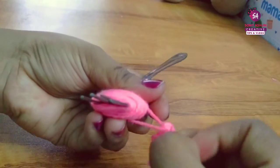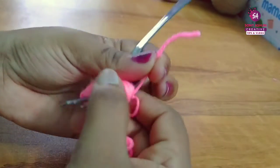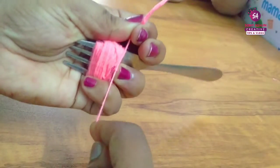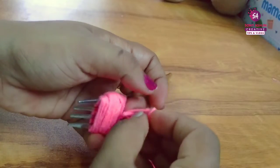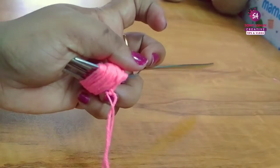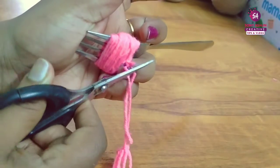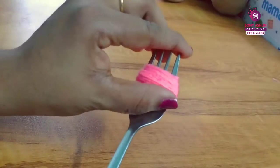We cut it tight and it's perfect for the fork. We cut it out. Now I will cut the rest of the pieces.